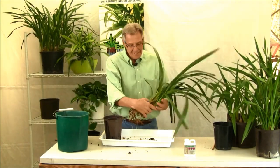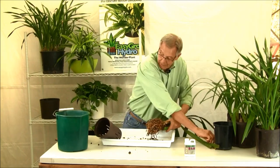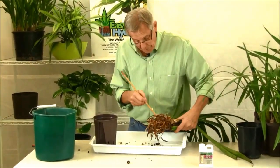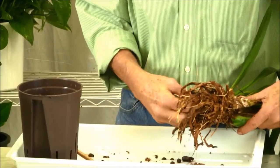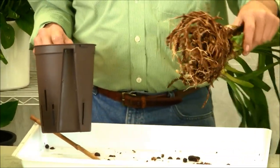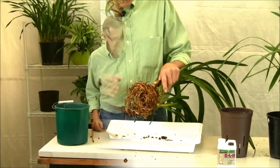Back from the sink, getting all that stuff out. This stick is really helpful in poking all that material up. Here's one last little piece of bark in there. Having said this, it doesn't hurt if there's a little bit left — I just get kind of crazy about getting it all out.